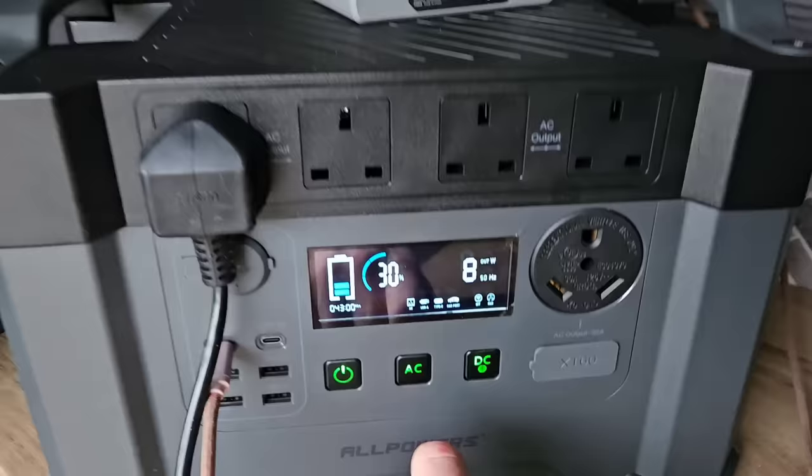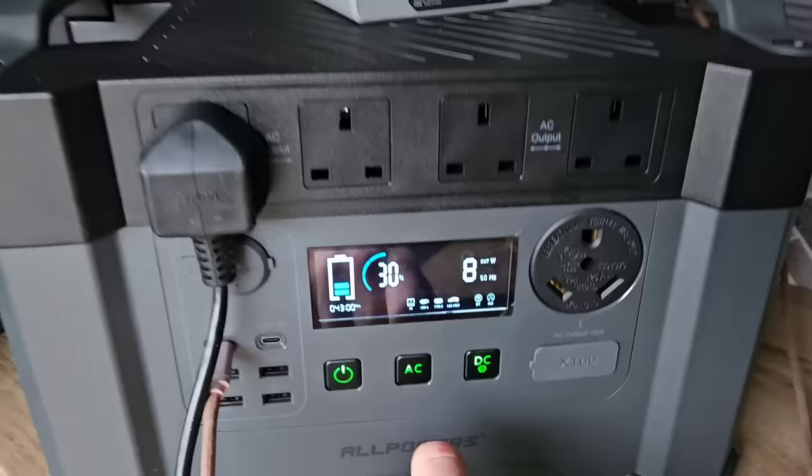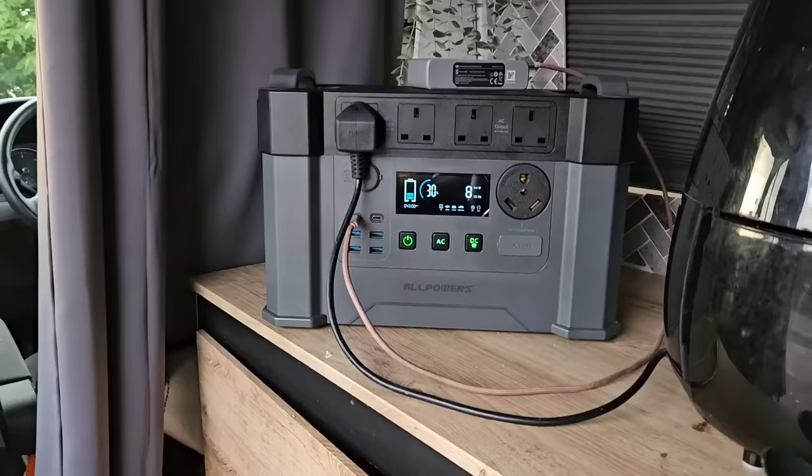Let's see how much power it used for two pizzas. We're down to 30% — so basically 20% used for 20 minutes of air fryer use. That means you can use the air fryer for 20 minutes a day for five days before the battery goes dead. Is that enough? Could you use one of these instead of a leisure battery?